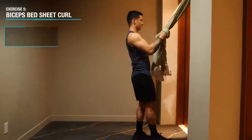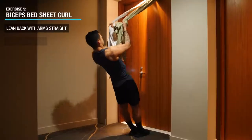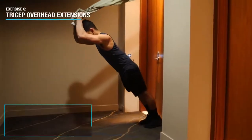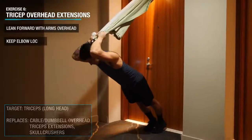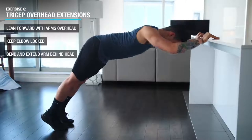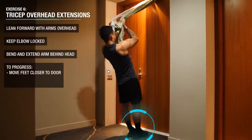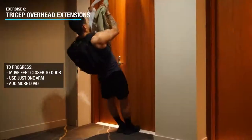Now it's time for some arm isolation. Go back to your bedsheet setup and lean back with your arms straight. Then, keeping your body straight and elbows locked in position, curl your hands towards your face by using your biceps. Then to target the long head of the triceps, which has yet to be emphasized in this workout, you can simply switch over and perform tricep extensions, again keeping the elbow locked in place and your body in a straight line. Alternatively these can also be done on an elevated platform. For these arm exercises you can progress a few ways: by orienting your body to be more horizontal to the ground, transitioning to just one arm at a time, and or adding weight by using the backpack.